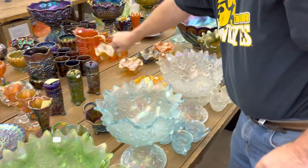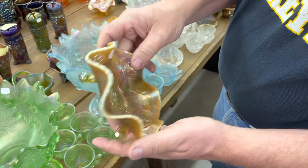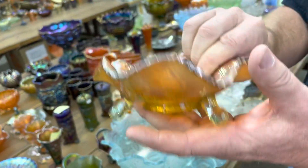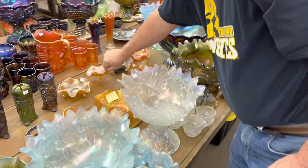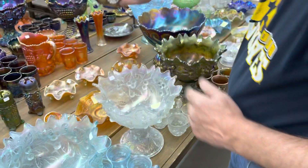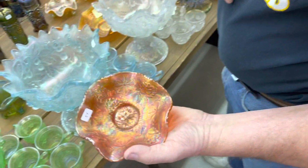Water lily footed ruffled sauce in lime green opal. Here's one in just lime green — you can see that base color, very pretty iridescence. Here's a blue one. And here's a marigold one.